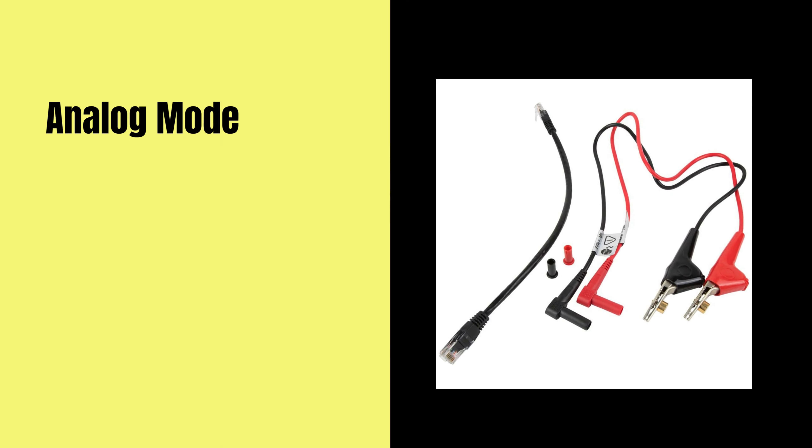Analog mode allows you to easily trace and locate cables on active networks to identify their paths and destinations effectively, and with digital mode, you gain even greater control.